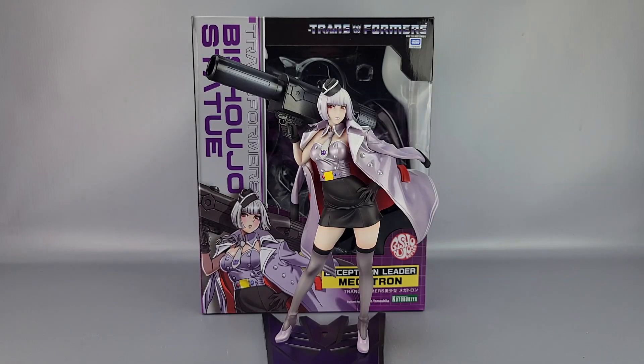Hey everyone, welcome to another video review. This is the Kotobukiya Bishoujo series Transformers Megatron. We're going to put her off to the side for now because we're going to look at this box first.